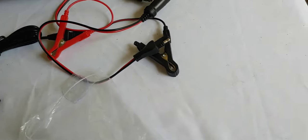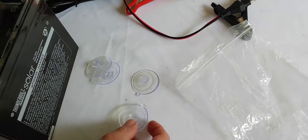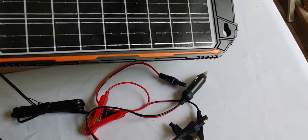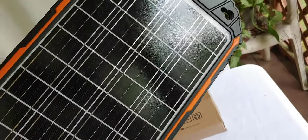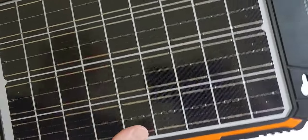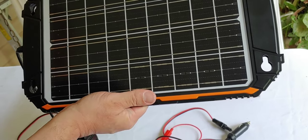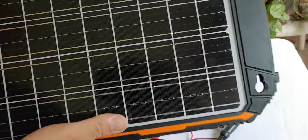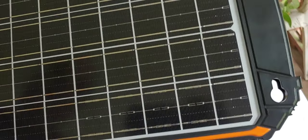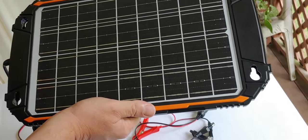For setting it up, it gives you four suction cups so you can position it and put it in a window or on a fence. It says it's waterproof, so don't feel bad about leaving it out in damp areas. It also says it will work with all types of batteries. I've only had it connected to lithium and AGM batteries, which it did quite well on. Not sure about the others, but the paperwork says it will.